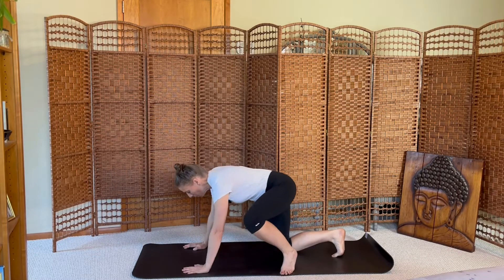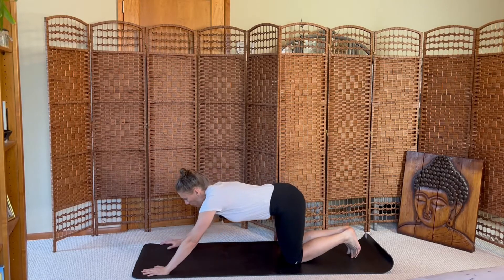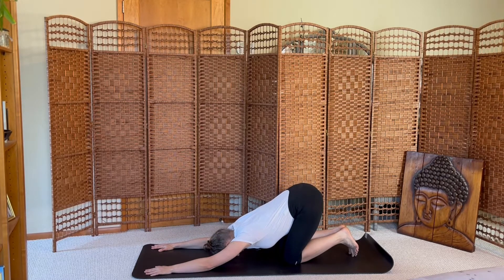We'll open with one Aum. Aum. Aum. Aum. Aum. Aum.